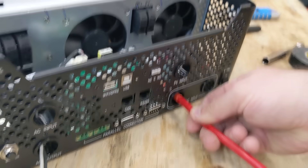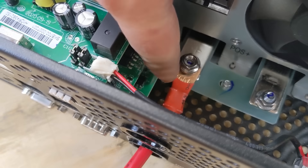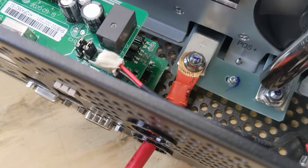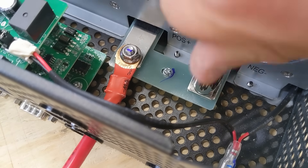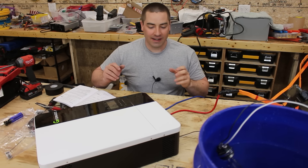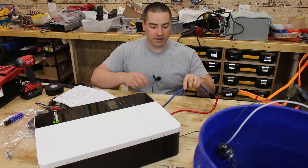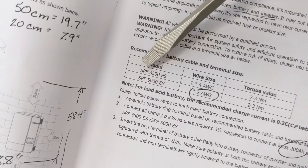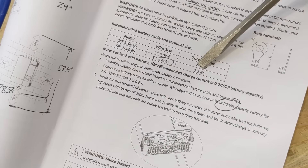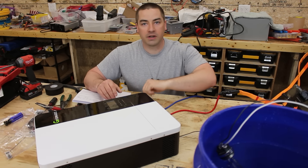Now connecting the positive wire from the battery to the stud, then doing the negative side as well. Note that for testing purposes I'm using wire I had on hand, which is undersized. Page five of the manual says to use two gauge wire as the minimum — you can go heavier as long as it fits, torqued to two to three Newton meters. When you hook up your permanent installation you'll want to use at least two gauge wire.